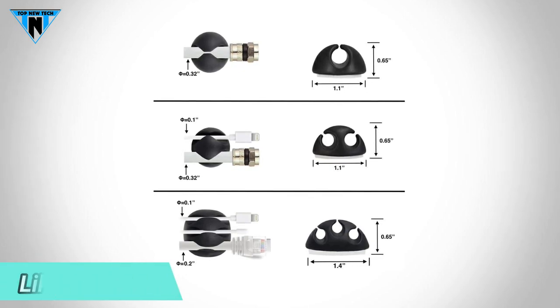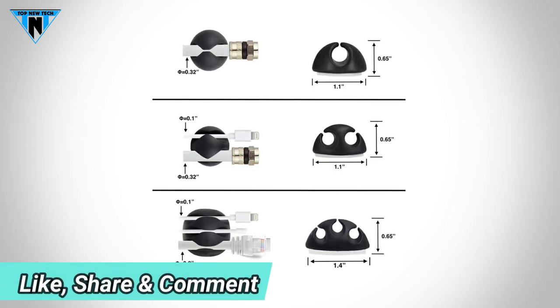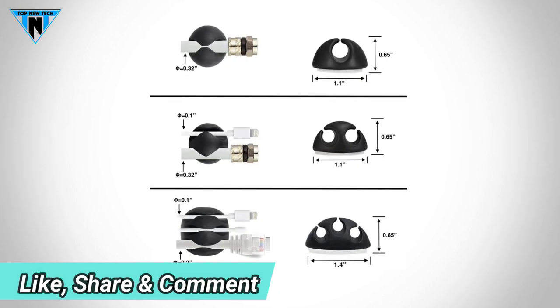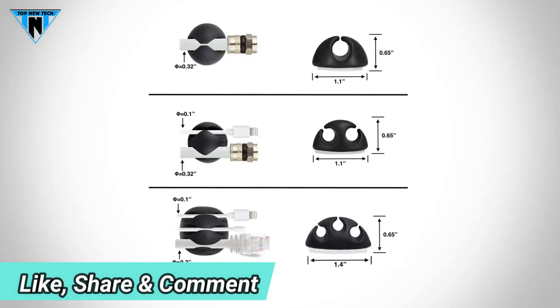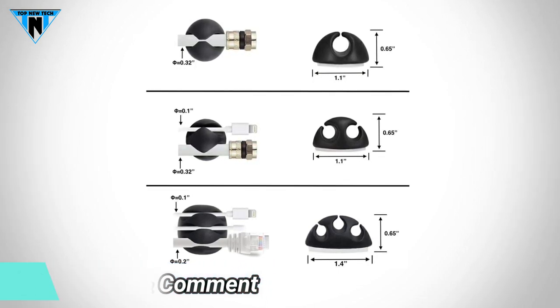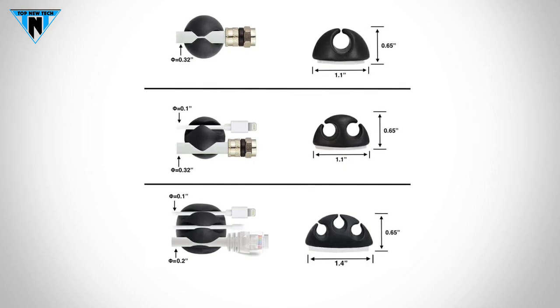For more information about these cable clips, just go to the link in the description box. Please like, comment and share the video, and don't forget to subscribe to our channel for the latest updates. Thanks for watching — we hope to see you guys in the next video. Till next time, see you guys later.